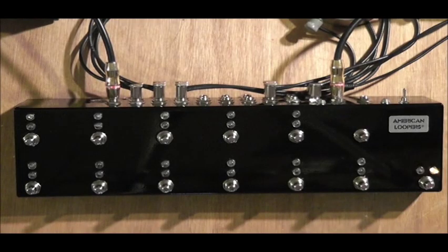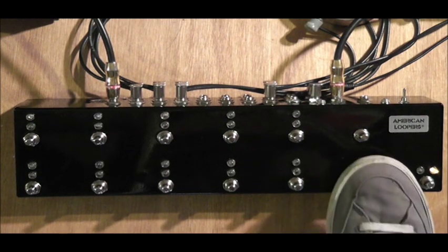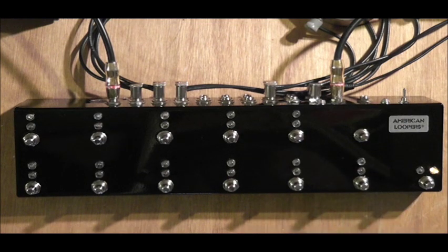It also has 100% clickless soft touch relay switches. They will not pop, they will not make noise, they will not make a clicking noise. And the cool thing is they are rated at about a million cycles, so you pretty much have a lifetime switch, which also makes the looper pretty much a lifetime looper.